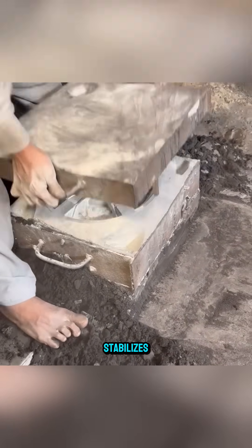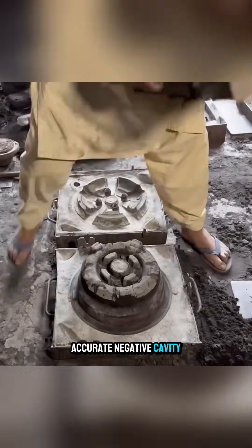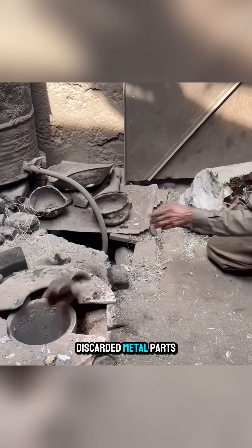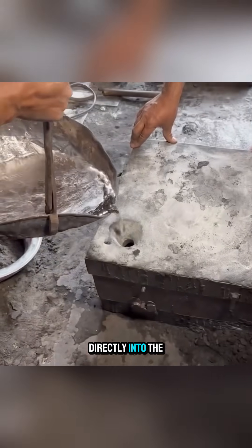After the mold stabilizes, the sample wheel is removed, leaving behind an accurate negative cavity. Discarded metal parts are melted down, and the molten metal is poured directly into the sand mold.